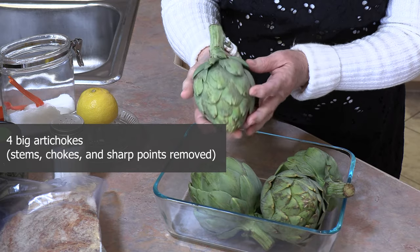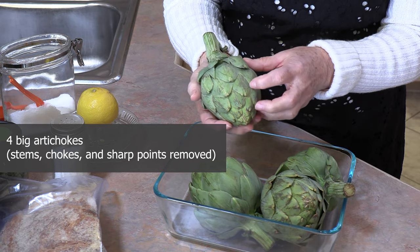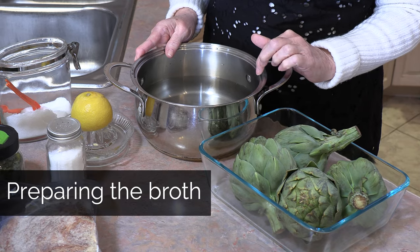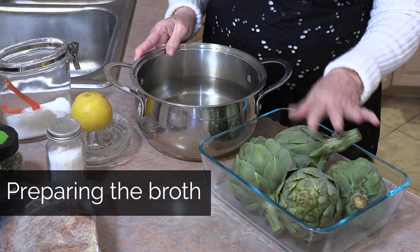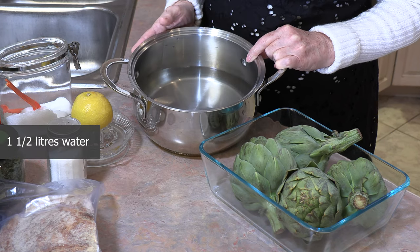I have four big artichokes, and the first thing we're going to need to do is prepare them before we can stuff them. We're going to start with some water. We're going to need a pan that's going to fit those four artichokes, and fill it up with about a half layer of water.